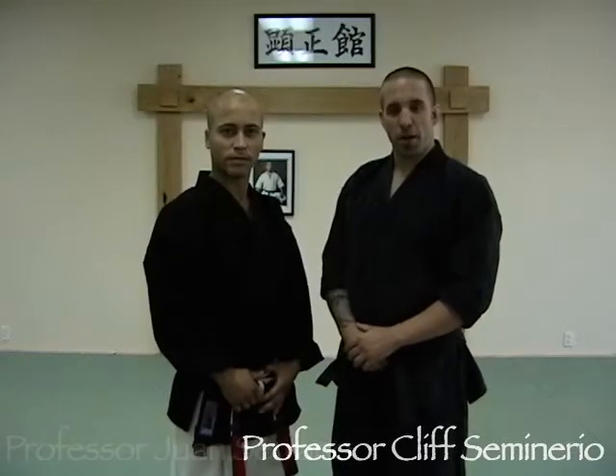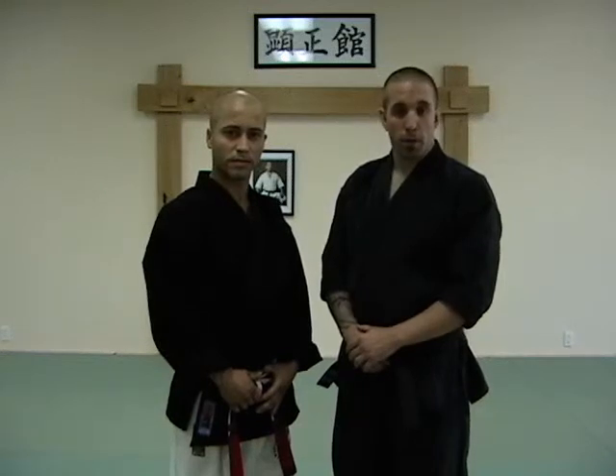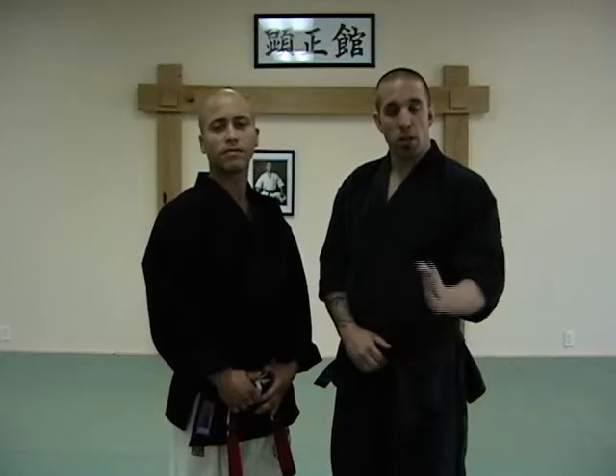Welcome back everybody. I'm Professor Cliff Seminario and I'm Professor Juan Serrano. We're going to be doing blue belt techniques, and blue belt is all about fluidity. We learned our basics and essentials in orange belt, in purple belt we learned our coordination, and now we're going to start to learn fluidity. Each belt we learn something new until finally at black belt we're putting everything together into one.